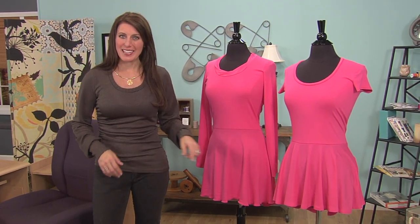The peplum top came back in the 80s, which kind of coincided with dancewear. They're back in style again with the leggings and the skinny jeans.